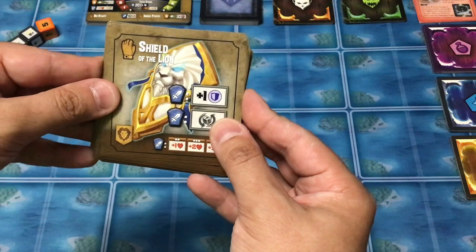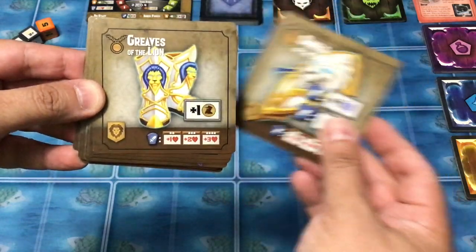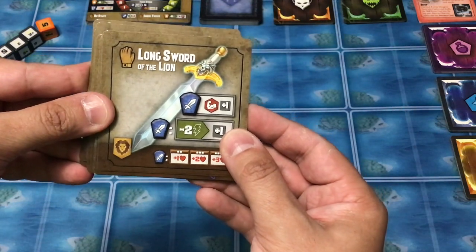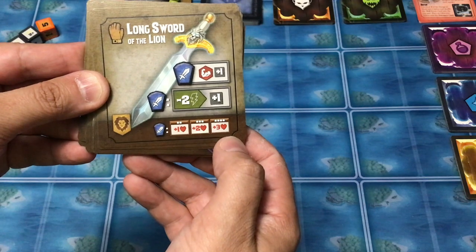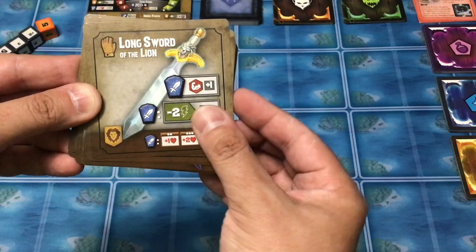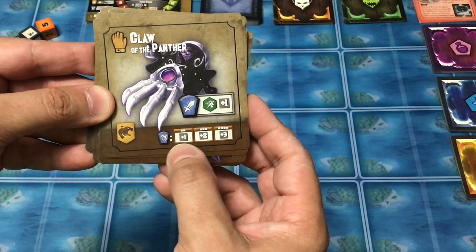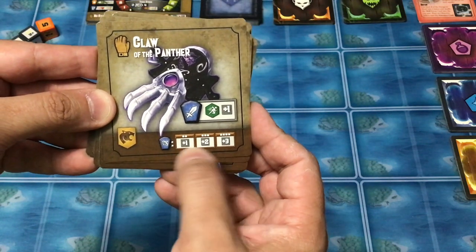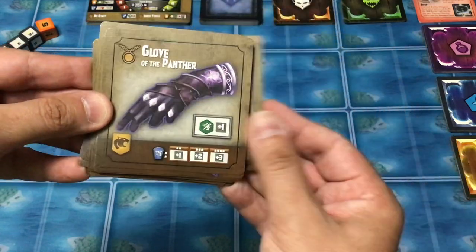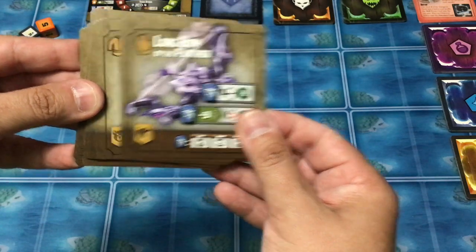Then we have the Lion set — I saw this work very well in a playthrough I watched. We have Shield of the Lion, Greaves of the Lion, Plate Mail of the Lion, and the Long Sword of the Lion, which as you increase the number of Lion items you have, every time you do a melee attack you get additional health back. Then we have the Panther set, which for a ranged or missile attack gives you additions to your rolls — we have Claw of the Panther, Glove of the Panther, Cloak of the Panther, and Longbow of the Panther to round out the core box.